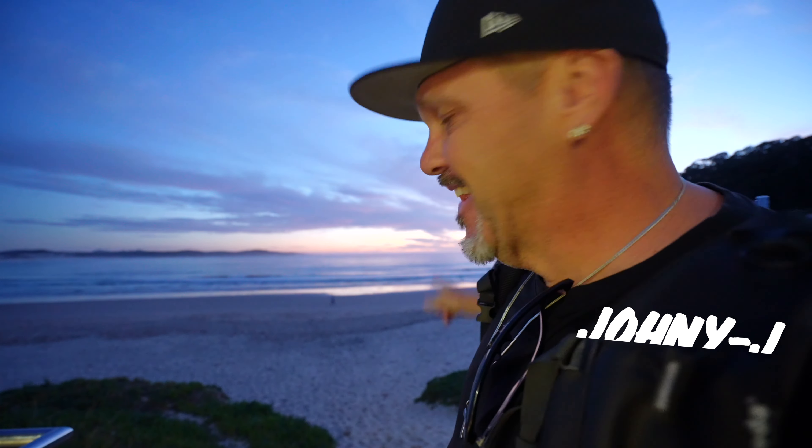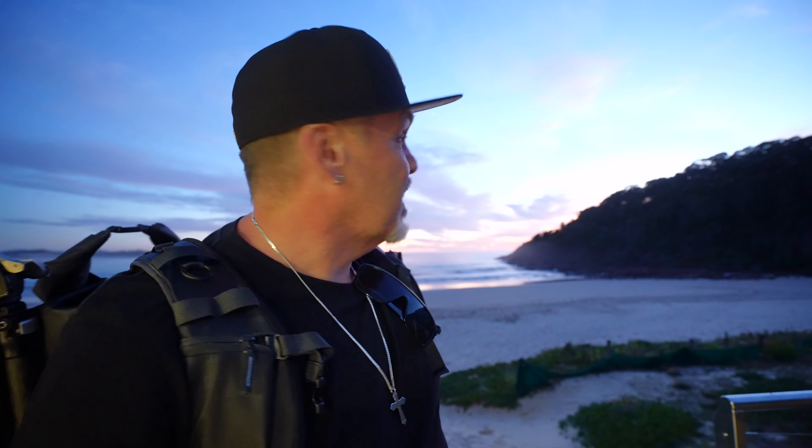It's your boy Johnny J and welcome to another film. Look at this — it's looking pretty good. I better hurry, it's not long now. About half an hour to sunrise and we're probably going to get some light. Stick around because I think we're going to get a light show. Woo baby!